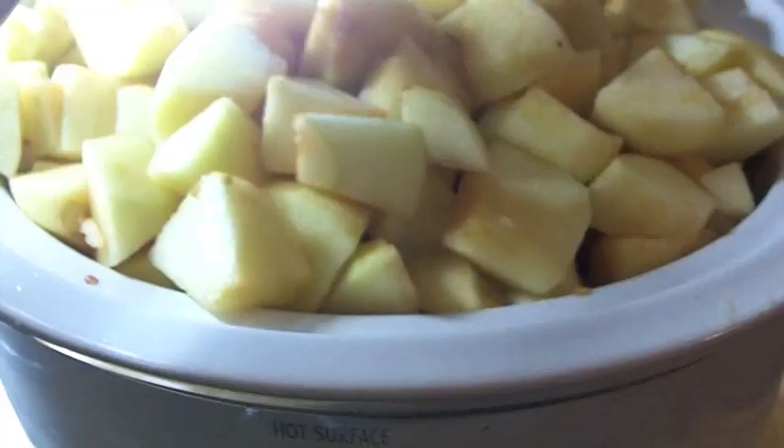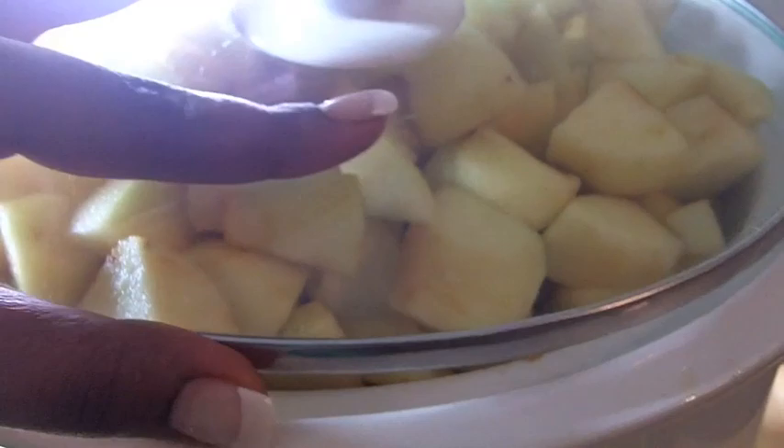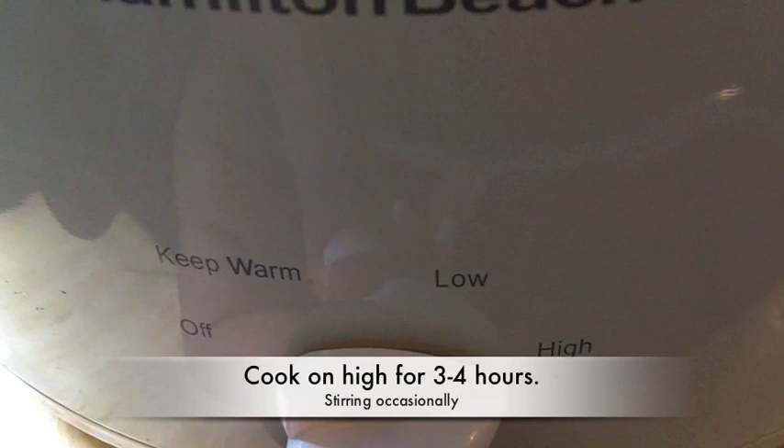Now into the crock pot it goes — pile them on in there honey. It's going to be really, really high, but once they cook down. Now we're going to cook it on high for three to four hours, stirring occasionally.